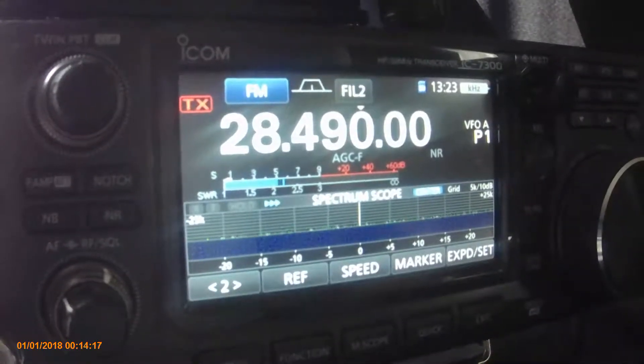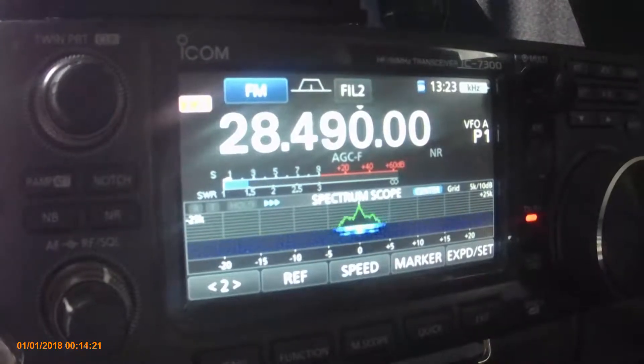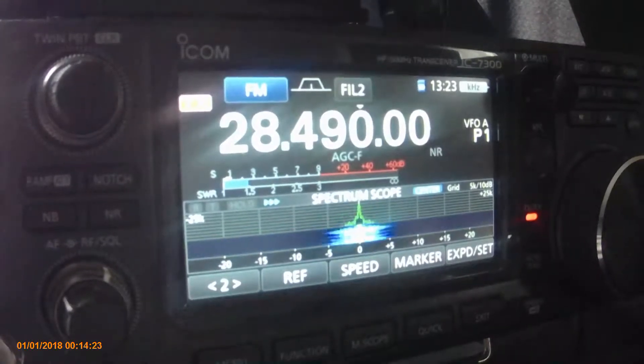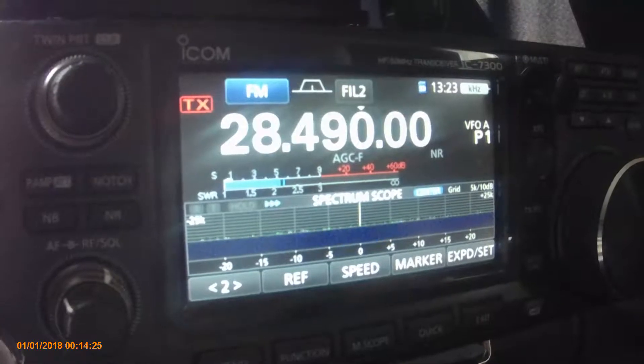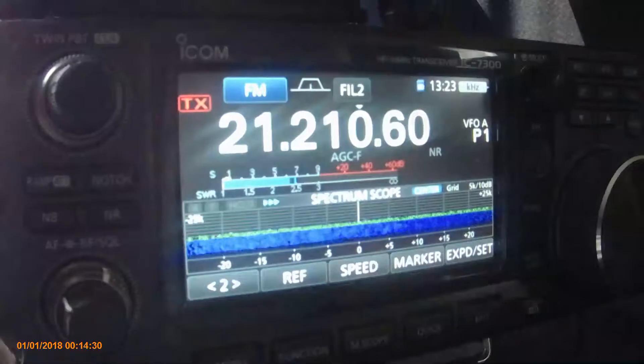Hopefully we haven't got too much glare off the screen. About a 1.5 — that's 1.5 on 28 megs, and we'll just do the main bands down to 15.